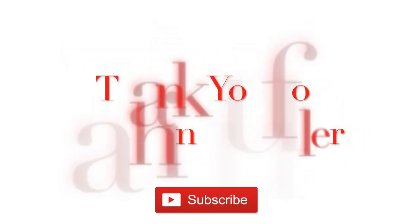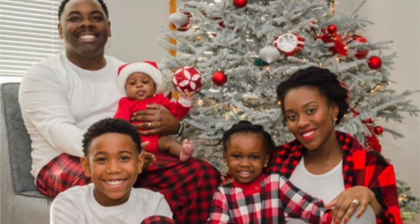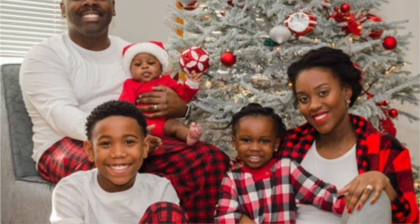Thank you so much for tuning in. Enjoy your holiday season with lots of love from the Johnson family.